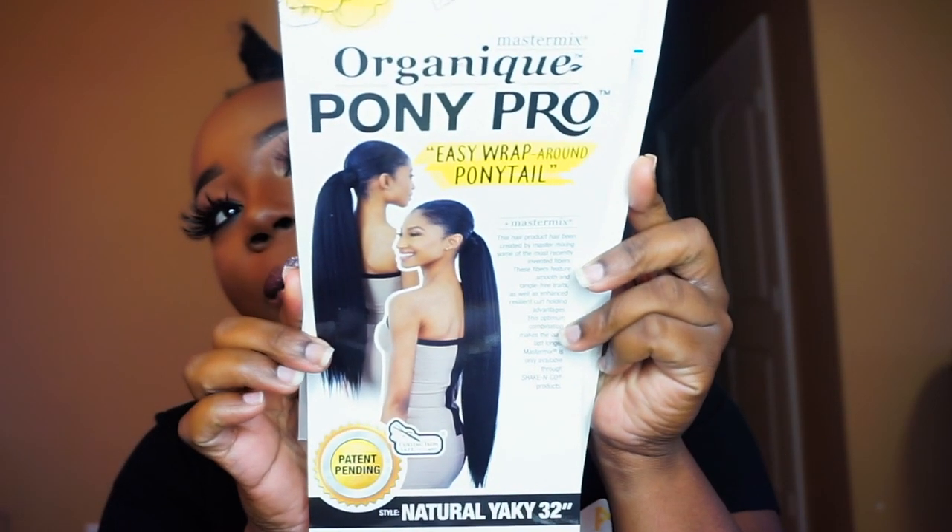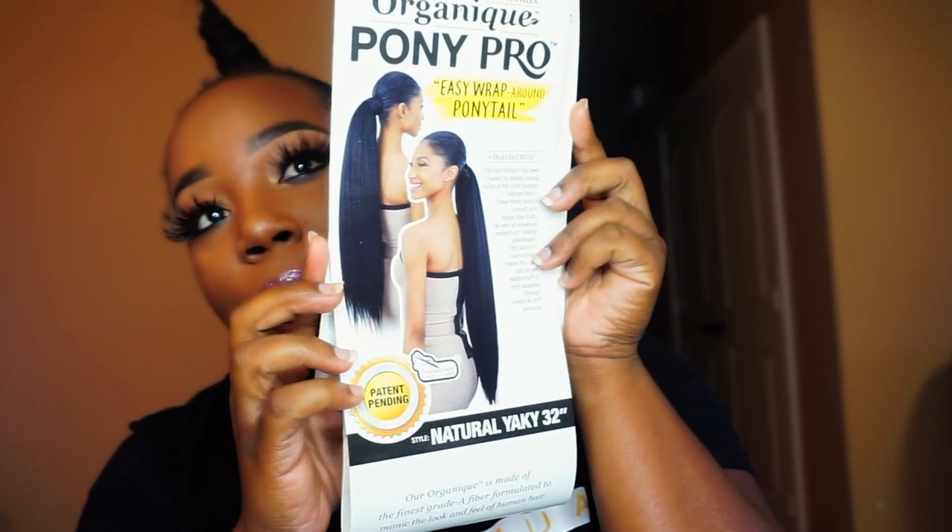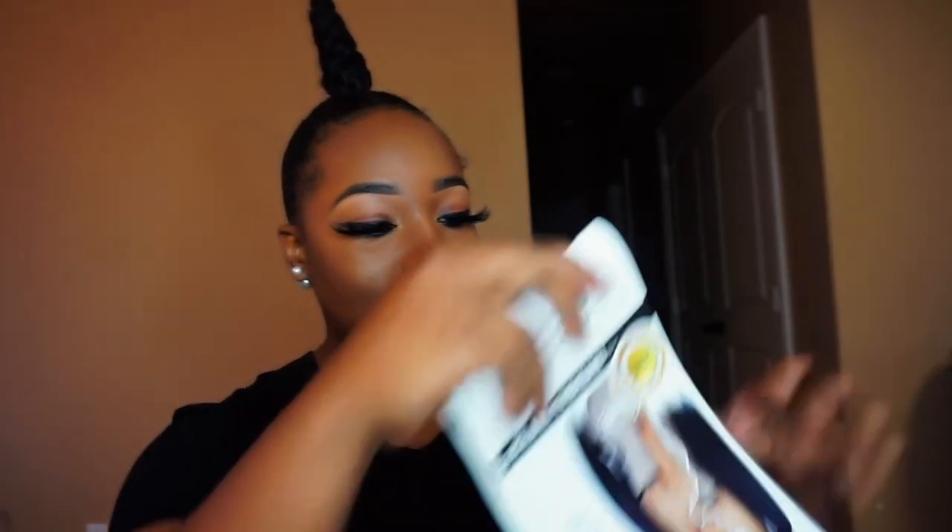We're going to get into this Argonique Pony Pro easy wrap-around ponytail master mix. It's 32 inches long. This hair product has been created by master mixing some of the most recently invented fibers. These fibers feature smooth and tangle-free traits as well as enhanced resilient curl-holding advantages. This optimum combination makes the curls last longer. Master mix is only available through Shake and Go products. It's curling iron safe up to 400 degrees and it's natural yaki texture.